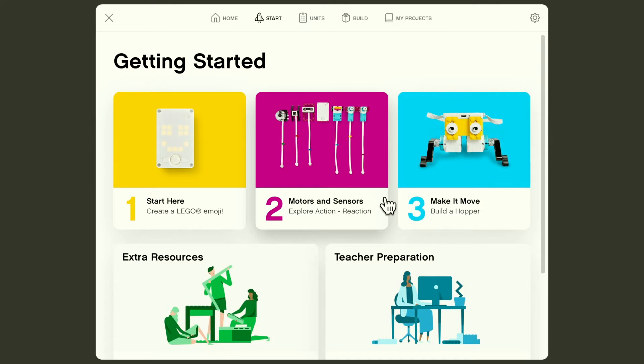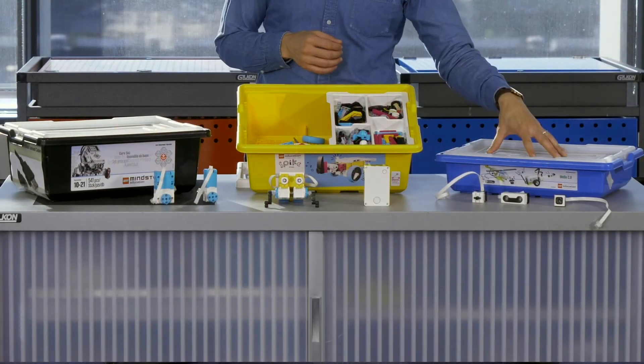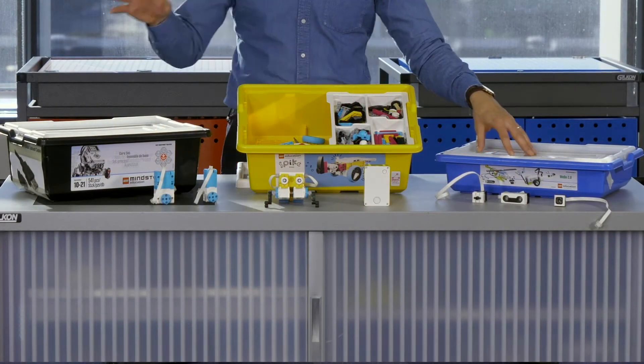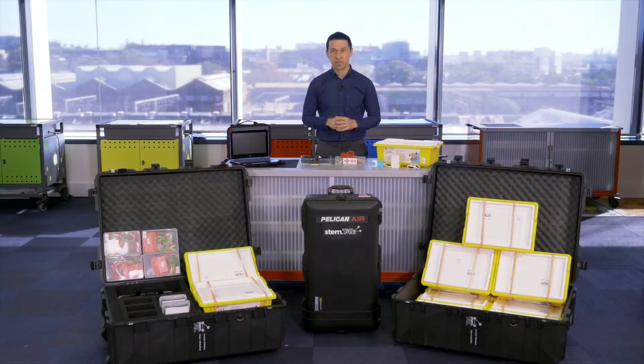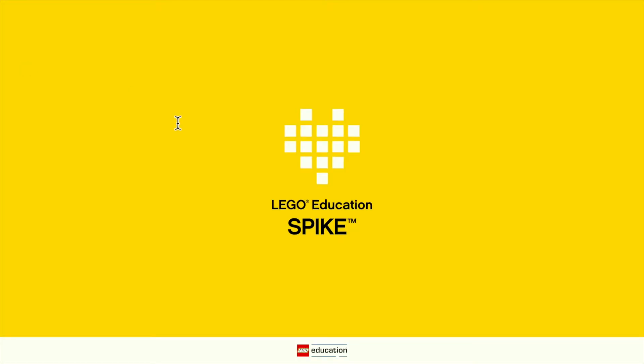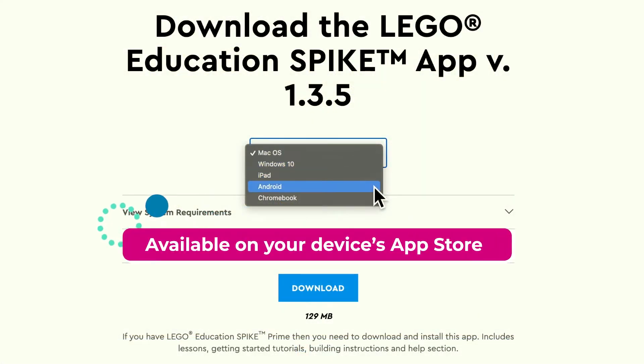It's great for stage two and up, but of course some of your stage ones might be happy to learn with it as well. The Spike Prime robot sits between the introductory WeDo robot and the advanced EV3 robot from Lego Education. It's a flexible learning tool that fits across the curriculum, especially in science and maths. It's easy to start as it comes with a great app by the same name, Spike Prime, which is available on all platforms: Windows, Chromebook, iPad and more.